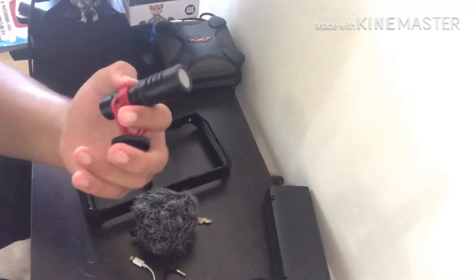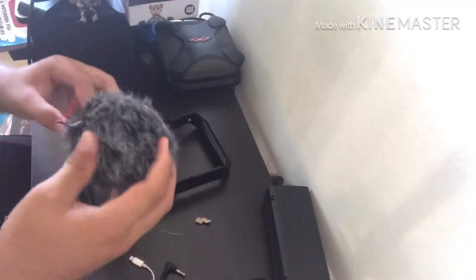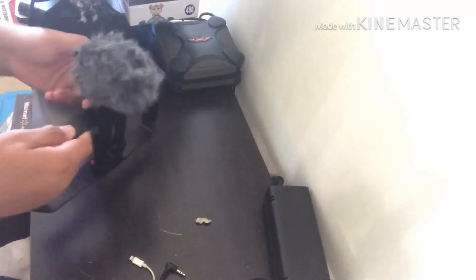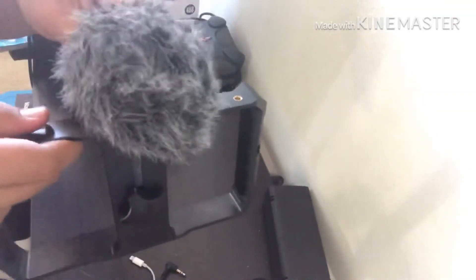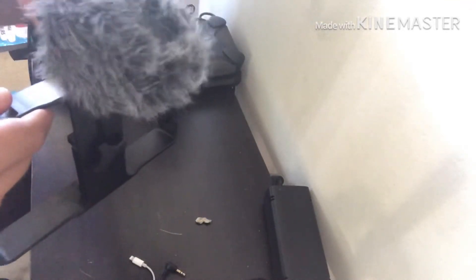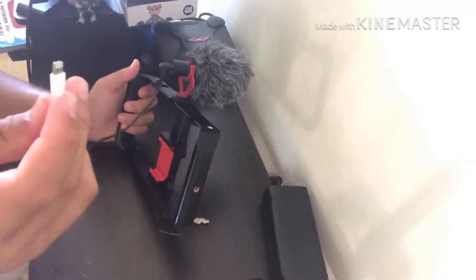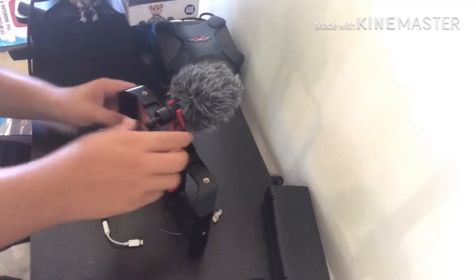Let me take this off so you guys can see — this is what the microphone looks like without the dead cat. This thing right here is called a dead cat; it's supposed to help you cancel out the wind. So if it's a really windy day, you put this on and it should help cancel out the wind and only capture your voice. You just attach the bottom part here and screw it on. Then you grab your wire, plug it in, and if you have an iPhone 8 or higher you're going to need an adapter. Then you just plug it into your phone while it's in the holder.